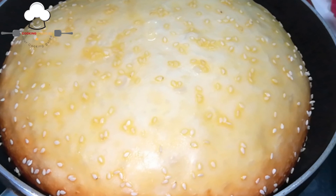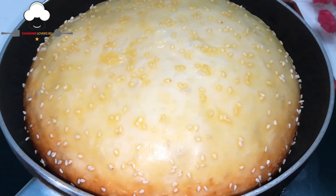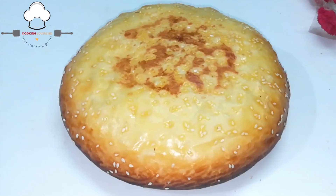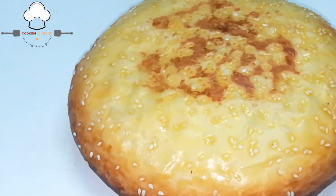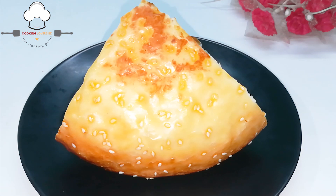Assalamualaikum. I am going to show you the recipe for today. We are going to show you the recipe for today's time.